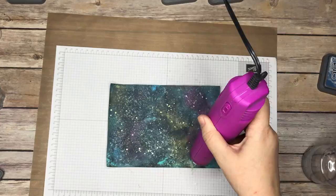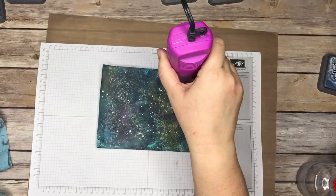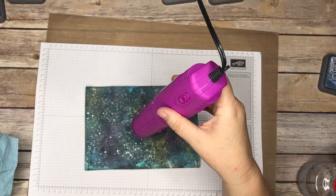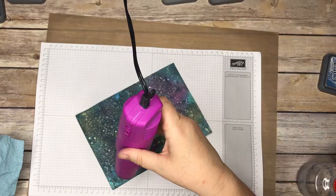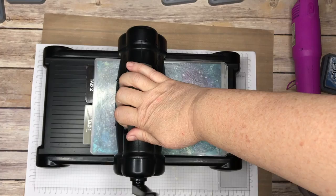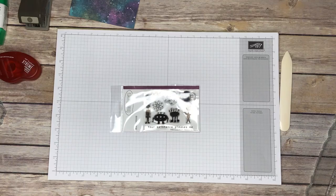I spritzed some more of the Heidi Swap shimmer spray, and I'm doing the back to make it lay flat and keep going over and over it — dry, dry, dry. Then the last thing I do to get it flat is put it through the Big Shot, without a die of course, just to flatten it out. But you could die-cut this, scrapbook with this, make cards — whatever you want. And there it is! That is so beautiful, and those colors just really pop even with the black over them.